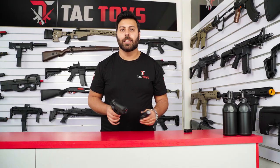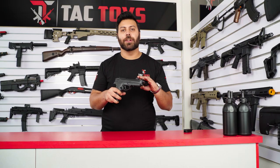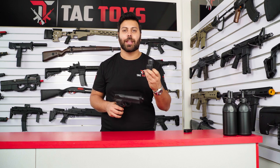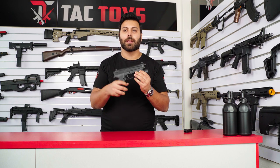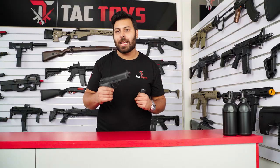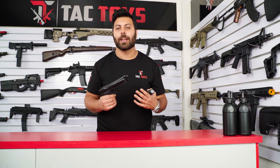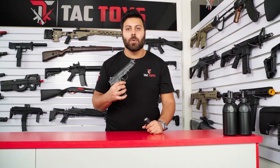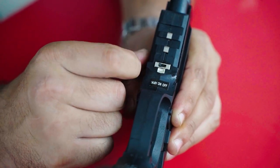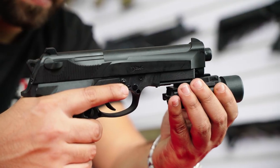Much like the Glock 18S, it uses an identical battery configuration. The blaster can be used in 7.4V mode and if you attach the torch, which has another internal 7.4V battery in it, the entire blaster can be run in 14.8V mode. To use the Beretta in 14.8V mode, all you need to do is switch the toggle to 14.8V and then the toggle on the torch to the on middle position, then just slide the torch on.